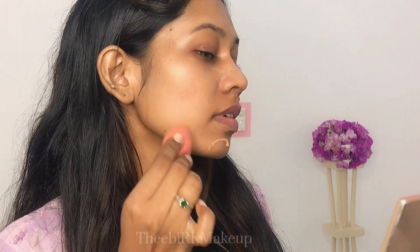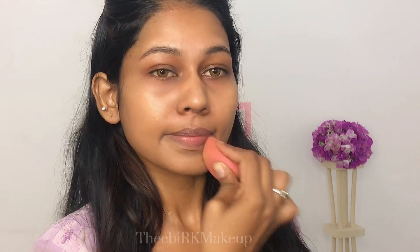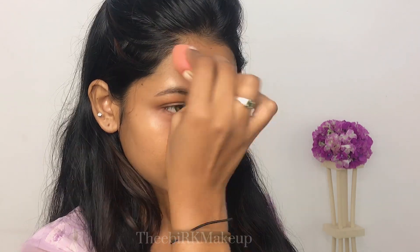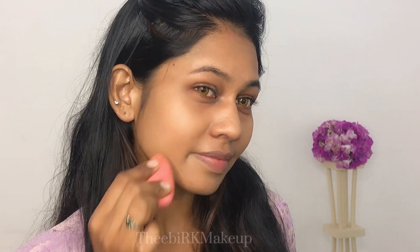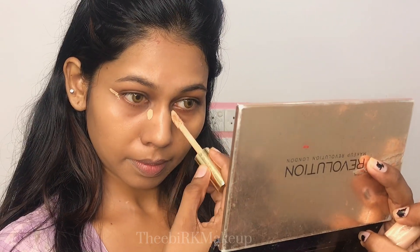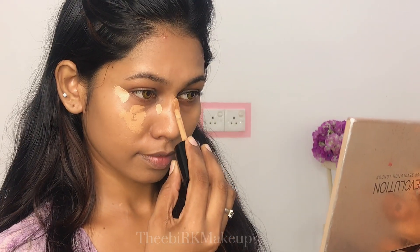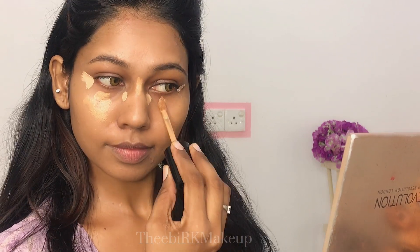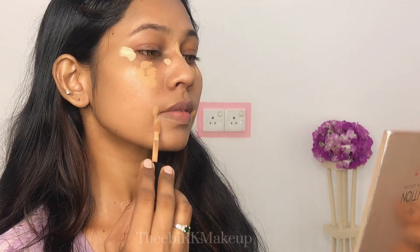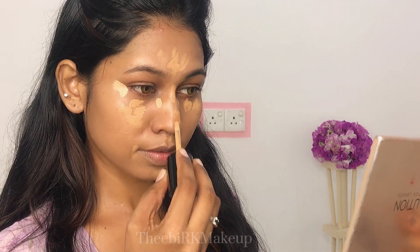You can apply it like this, blending it across the skin.